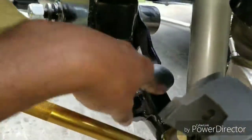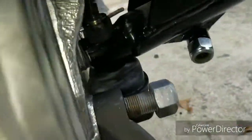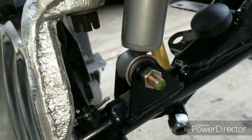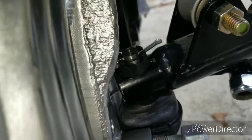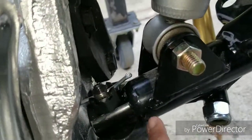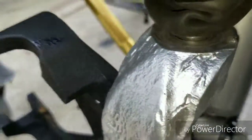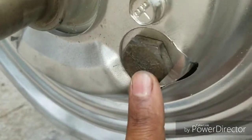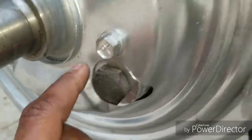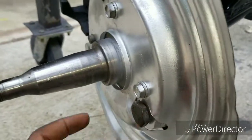So now with the control arm and the shock in, you want to install the lower ball joint — this thing right here. You want to install the lower ball joint to your lower control arm. Once you do that, you can now bolt on your spindle. Your spindle has these two bolts per spindle, which basically attach the spindle to the lower ball joint. Tighten those up.